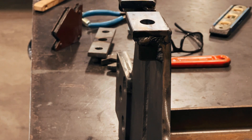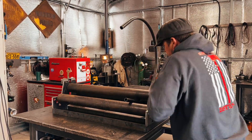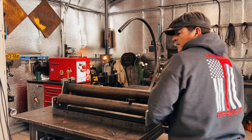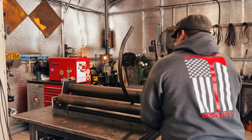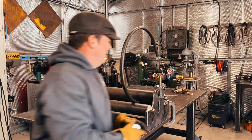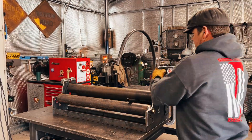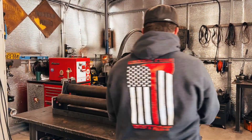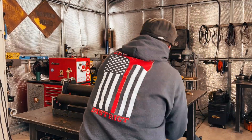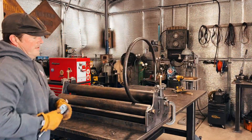Here we're rolling a piece of DOM tubing - it's about an inch and an eighth. I'm just testing out the machine using a ratchet. Haven't decided yet how we're going to turn it, but it's making a nice wheel, so I think we might just make a ship's wheel for this to be able to turn the rollers back and forth. Looks like it'll work good.